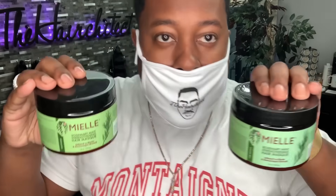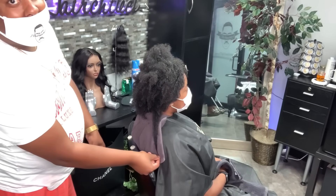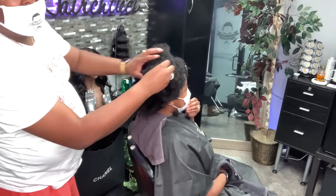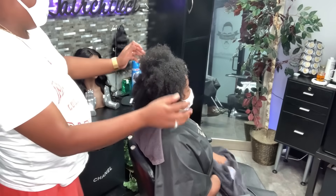Today we're going to be using the Rosemary mask by Myel. I like it for the length retention. You see how long her hair is — the shrinkage is real, but her hair actually does have some length to it.